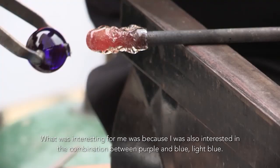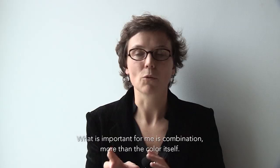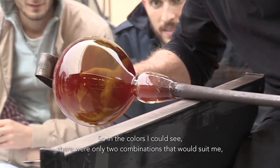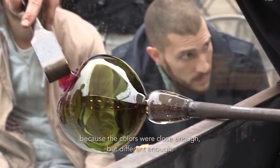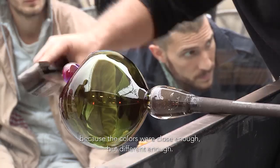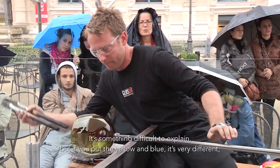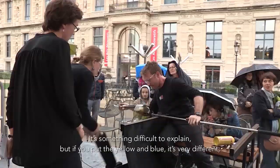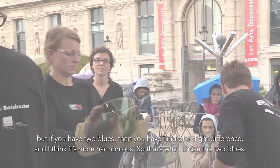What was interesting for me was I was also interested in a combination between purple and blue, light blue. What is important for me is the combination more than the color itself. So in the colors I could see there were only two combinations that would suit me, because the colors were close enough but different enough. It's something difficult to explain, but if you put yellow and blue it's very different. But if you have two blues then you have a kind of slight difference, and I think it's more harmonious.